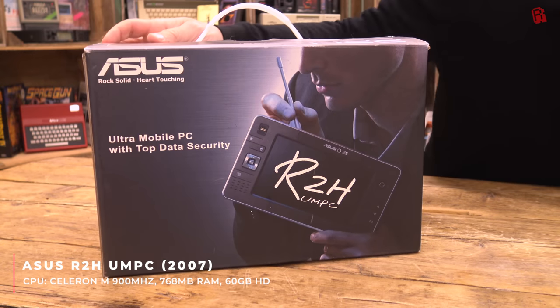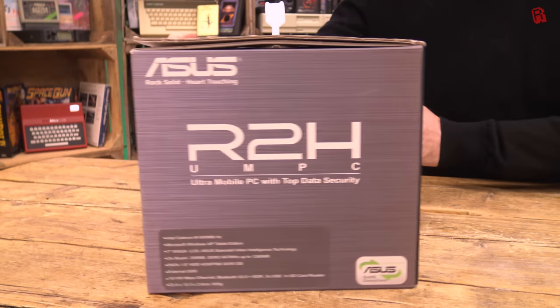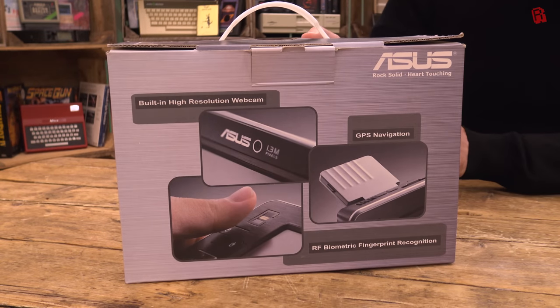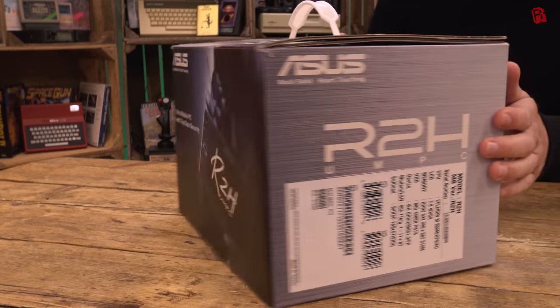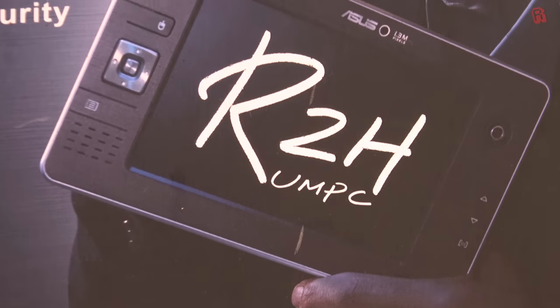Hello Cave Dwellers and welcome to 2007. Now that doesn't sound very retro, but in the world of tablets and mobile devices it's practically the Jurassic period. And the Asus R2H is, well, it's a monster to be frank. If Homer Simpson tried to design a tablet like he designed his car, then I really think this would be the result.